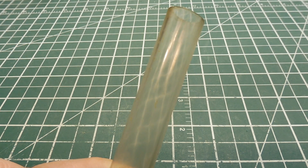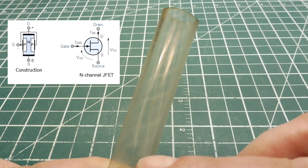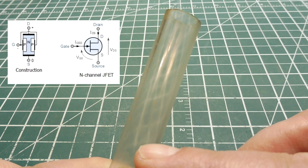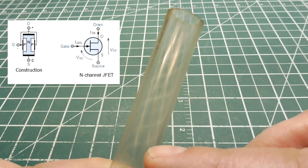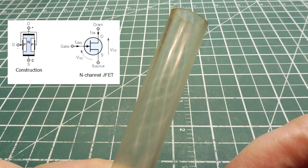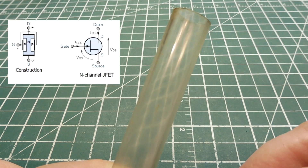An N-channel JFET transistor is basically a voltage-controlled resistor. It contains a bar of semiconductor material — this would be the drain and this would be the source. When there's no voltage on the gate of the JFET, it will be conducting — it will be on. It works the opposite of a bipolar transistor: an NPN transistor is normally off until we inject current into the base-emitter to turn it on. But on a JFET it's always on, and when we apply voltage to the gate, we turn it off.